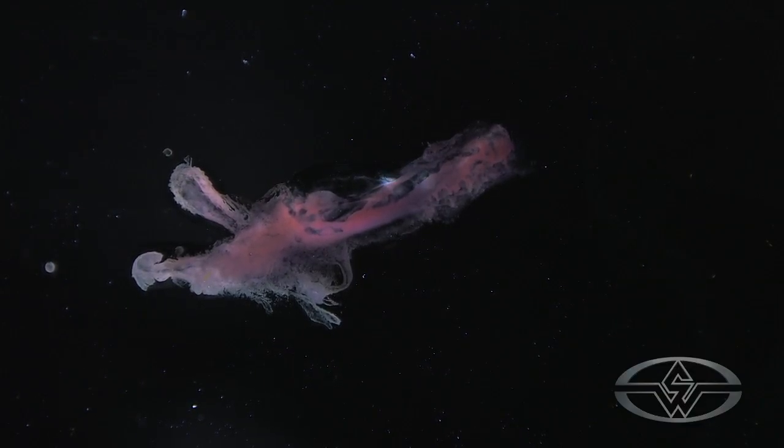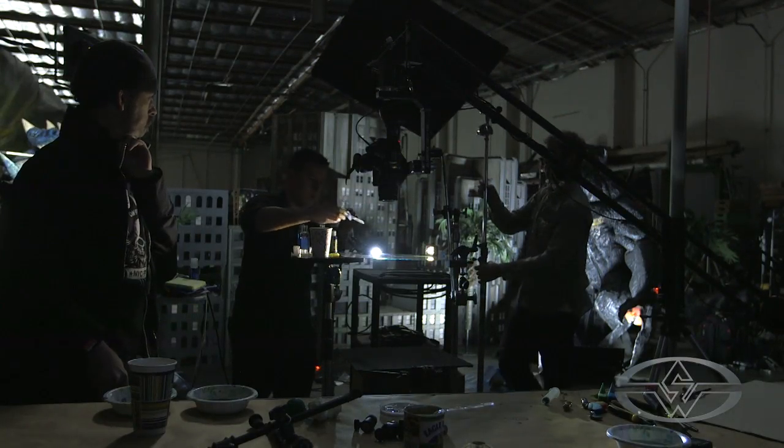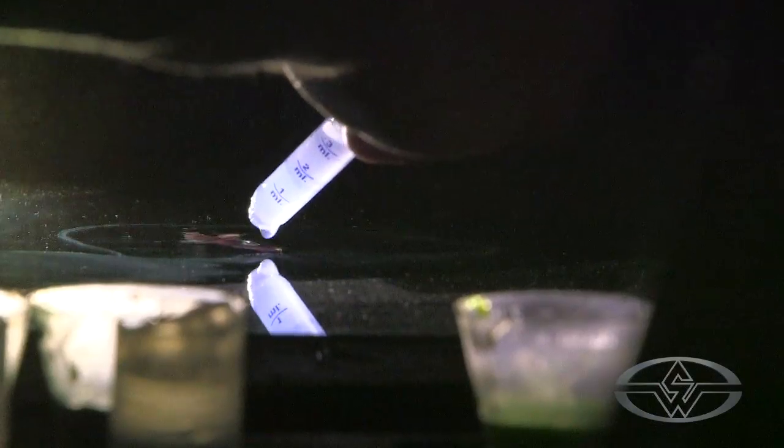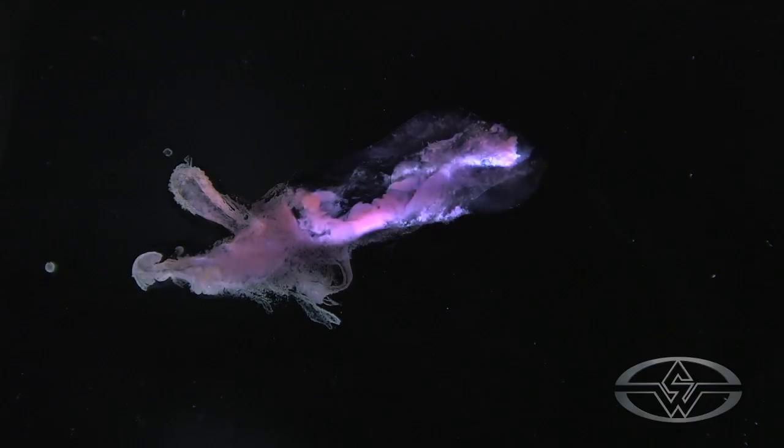Alright, let's do some hydrogen. Something's happening there. Ooh, awesome. Whoa.